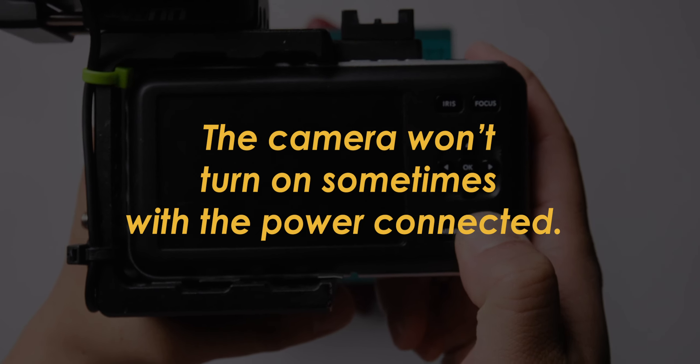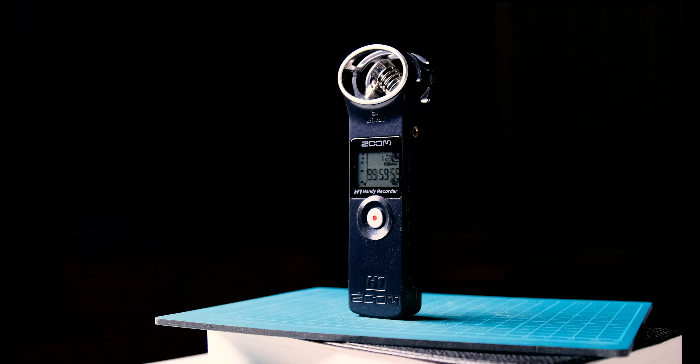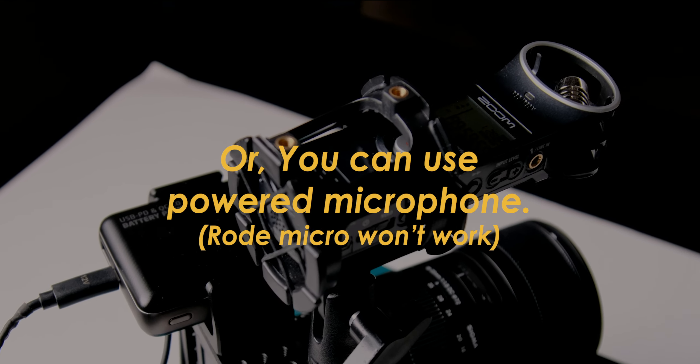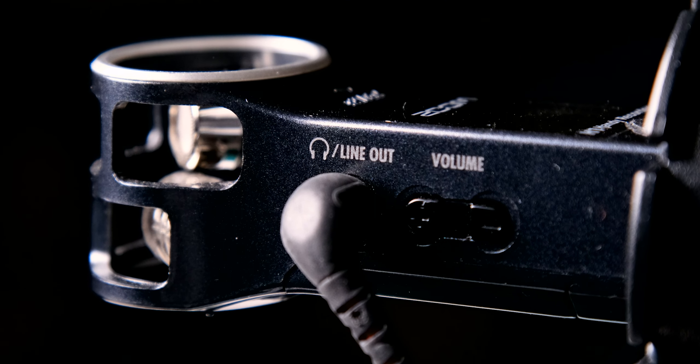For audio, I don't really use the internal microphone because it's not great. So if I really need audio, I use the Zoom H1. You should remember to plug it into the headphone line out, not into the microphone in — I don't know why, but it works the other way around.